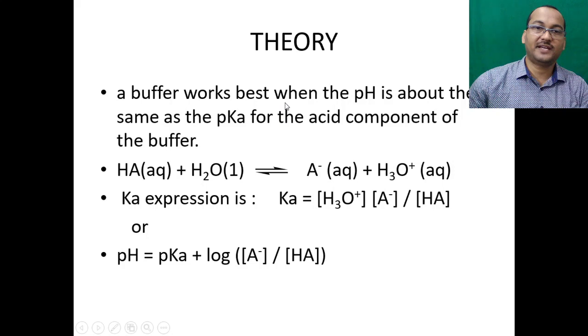A buffer works best when the pH is about the same as the pKa of the acid component. In general, acid HA reacts with water giving rise to A⁻ (conjugate base) plus hydronium ion. The Ka expression is: Ka = [H₃O⁺][A⁻] / [HA], where water is neglected because its concentration is very high and taken as constant. Converting this to pH: pH = pKa + log([A⁻] / [HA]). This equation is known as Henderson's equation.